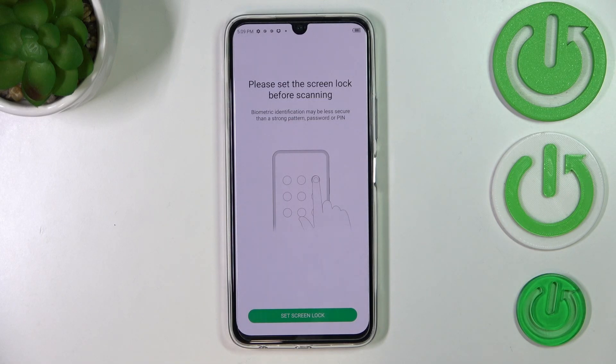Here we've got actually the very first step of adding the fingerprint, and it is the screen lock — so we have to set one. Of course, if you've already got one set, no worries, you will be transferred to another step. If not, you really have to do it right now because it will act like a backup pattern, PIN, or password. It simply means that if for some reason the fingerprint sensor won't work, you will still be able to unlock your device with the screen lock.